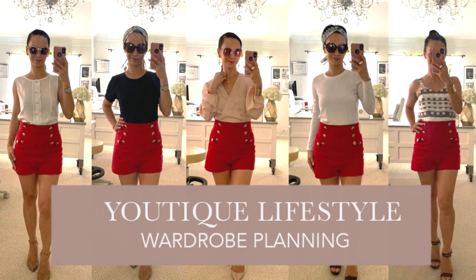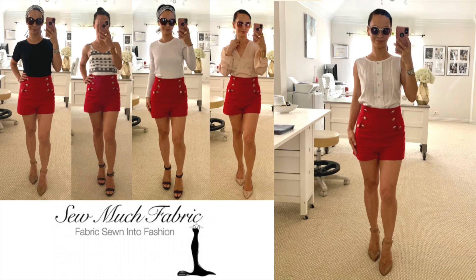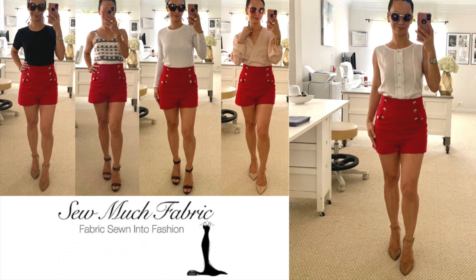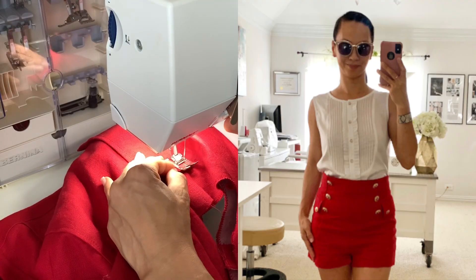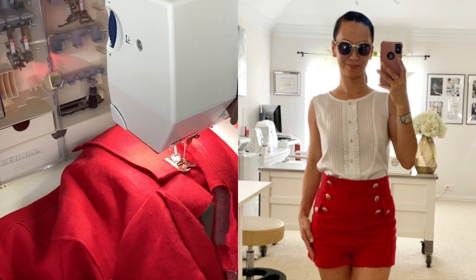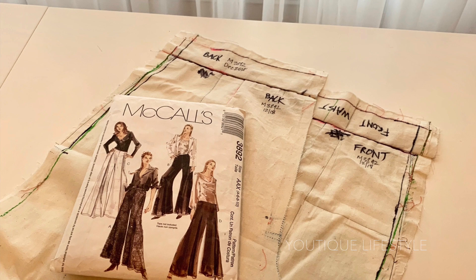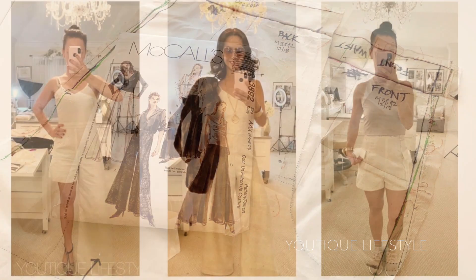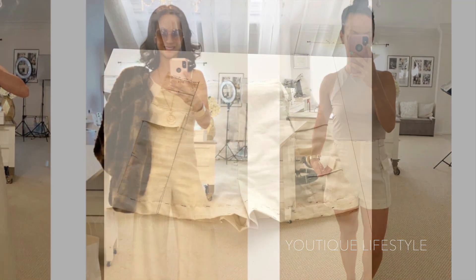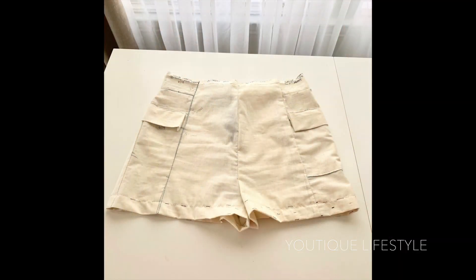Welcome to Youtique Lifestyle. This is a wardrobe planning series in collaboration with Sew Much Fabric, where fabric is sewn into fashion. This is the general process of how I sewed my linen sailor shorts. I will be modifying the toile I made for McCall's 3892, which I had used to sew my 70s inspired jumpsuit. And this is the toile for my sailor shorts.